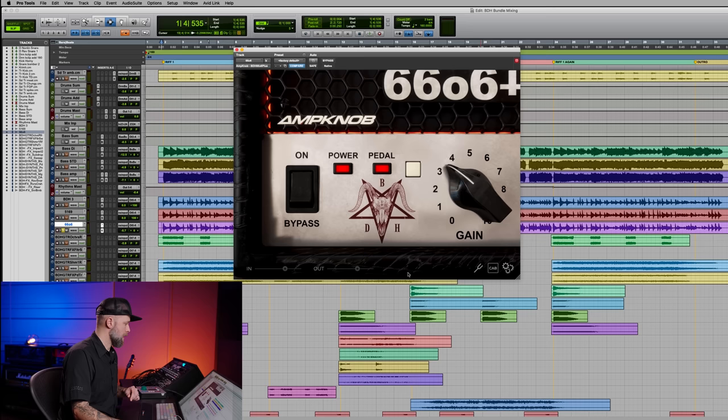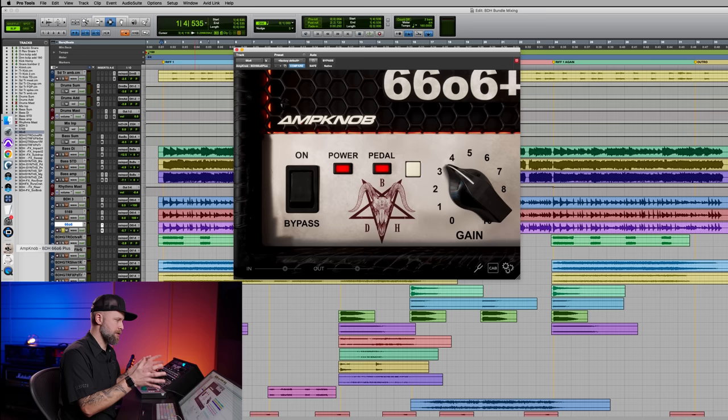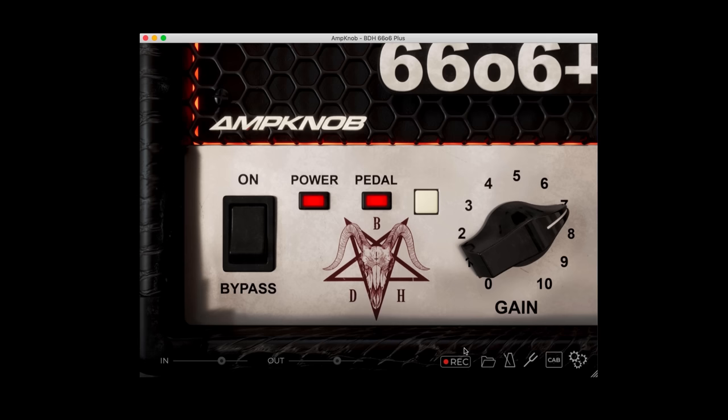That covers the plugin features. In standalone mode — meaning you load it as a regular freestanding software rather than a plugin inside your DAW — there are a few more options. There's a recording button, new for this generation of AmpNob. We call it the riff recorder. You don't have to load up your DAW at all — just start the software, get a really responsive sound, let the inspiration flow, press record, and when you're done, turn it off and save your recording. Name it something like 'freaking great riff 3' and save — don't press don't save if it's a good riff.